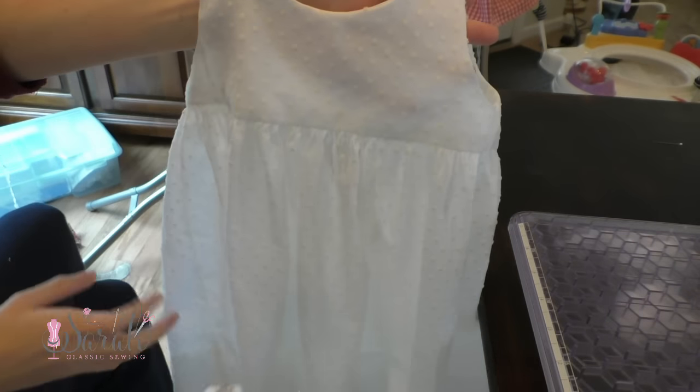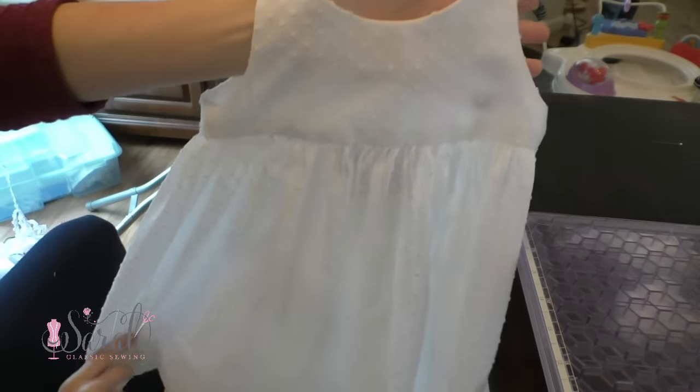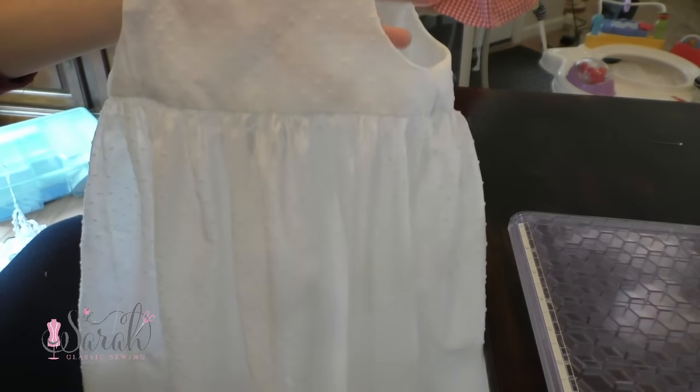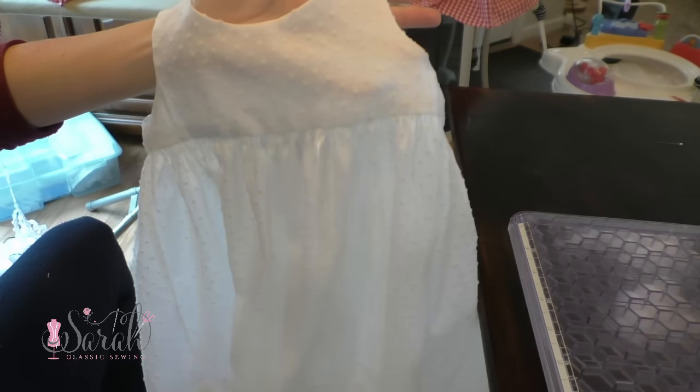Hey everyone! So I made this Mary Dee non-smock dress, and I have a tutorial that I'll link below if you'd like to see how I constructed the dress. It's super easy, a great project for a beginner.